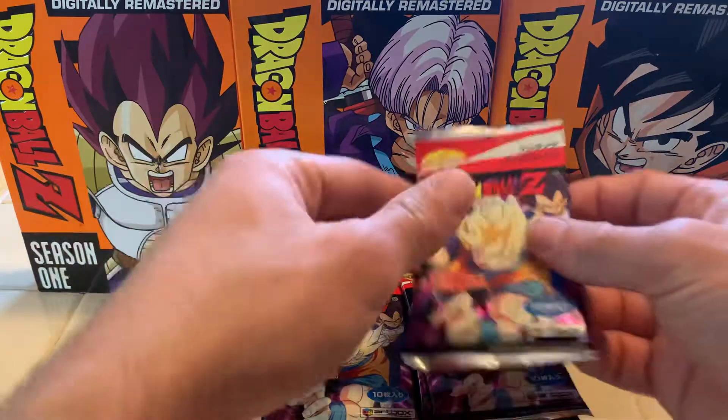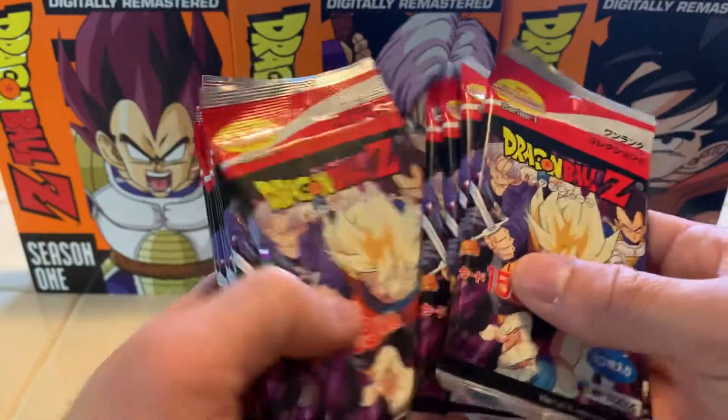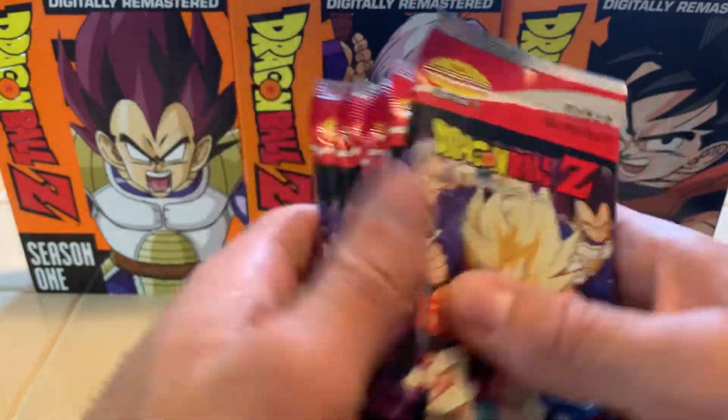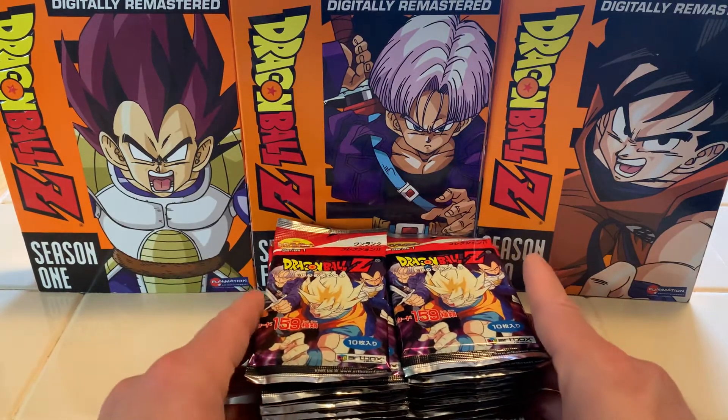Let's find out how many. Let's make sure they're even — wow, way off. Let's count one stack and multiply by two. One, two, three, four, five, six, seven, eight, nine, ten, eleven, twelve. So it looks like there's a total of 24 packs per box. That's a good amount.